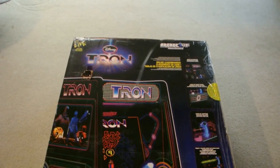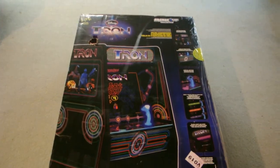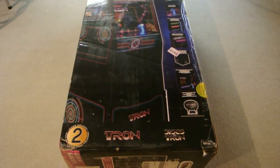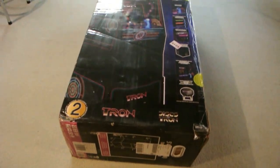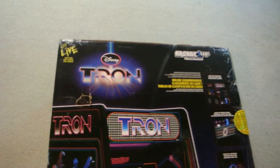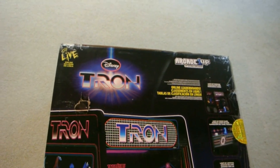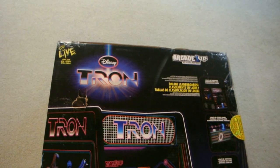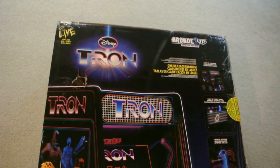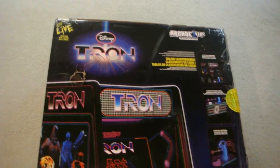I'm Dell and this is Arcade 1-Up Tron, which just arrived today. I got my pre-order early — it was supposed to come in mid-December. I ordered this from Walmart and paid full price. Maybe you want to wait until the price comes down, though I don't know if it will. This is the most expensive Arcade 1-Up I've bought — a $700 Walmart pre-order.